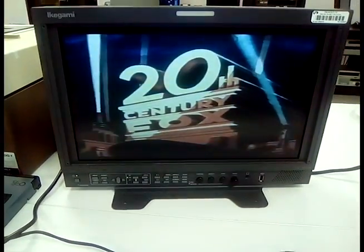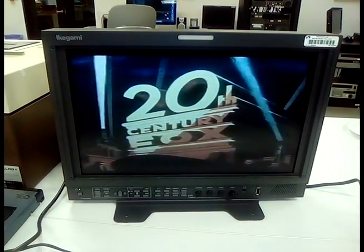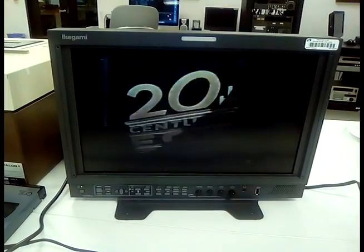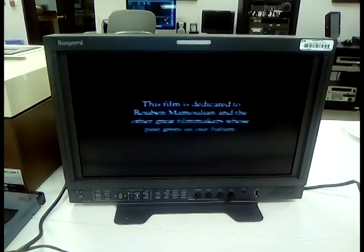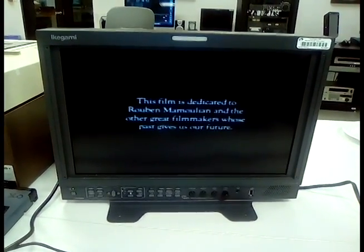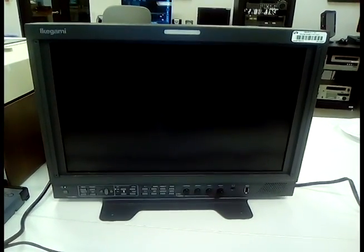Here's the old 20th Century Fox logo. We're kind of excited because when we got this machine, it had a disc stuck in it and wasn't doing much of anything. We're actually getting it to play now, thanks to our friends at Back Porch Video in Atlanta.